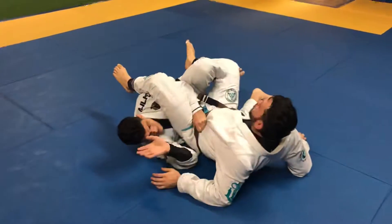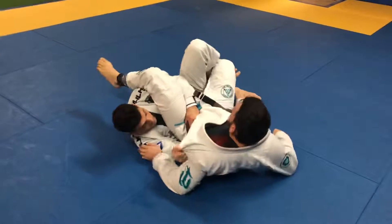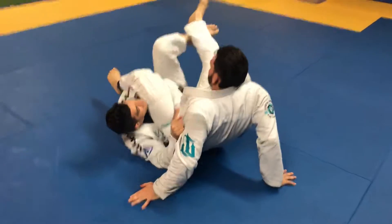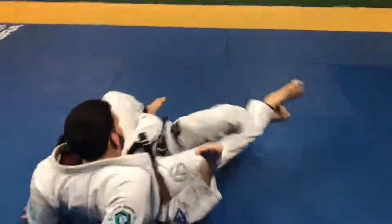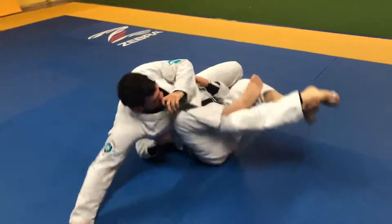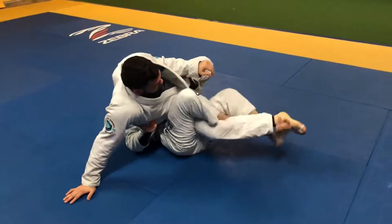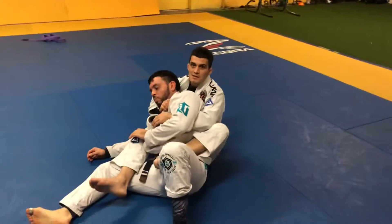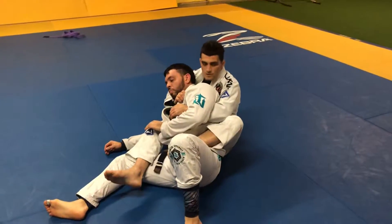So I stay here. Now, I keep on pulling myself to him slightly. I'm gonna bring my foot to his ankle, and I'm gonna maneuver him where I'm gonna place this hook here. Now I extend my leg, take the back, seat belt, osso.